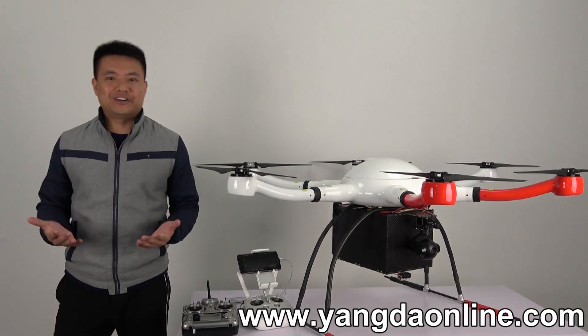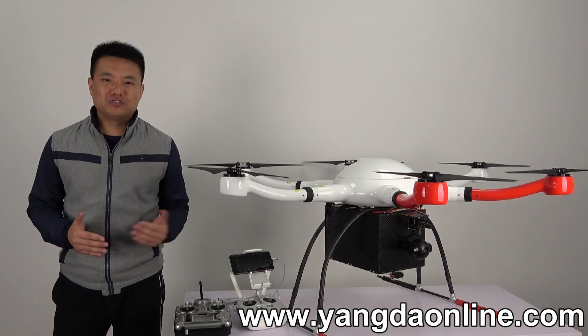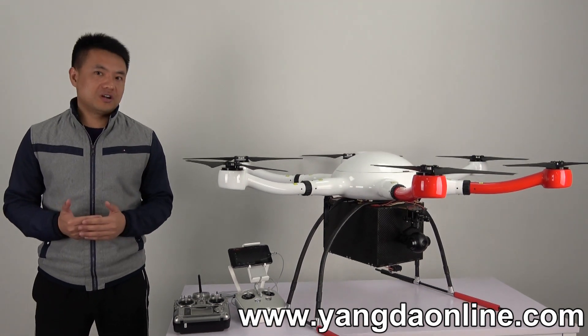Hello guys, it's Gary from Ganesh Trading. I'm going to use a payload job system for drones, which can be used for search and rescue applications.